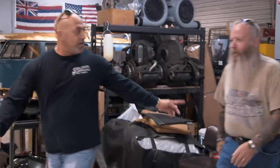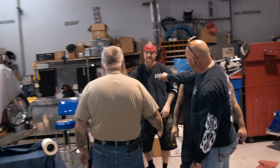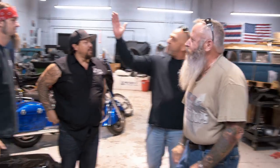Morning, fellas. What's up, Kev? Hey. This is Clint Olson. Clint Olson, Shannon. Nice to meet you, man. Nice to meet you. This is Ryan. Nice to meet you, Clint. You just happened to be here, and I'm glad you are.